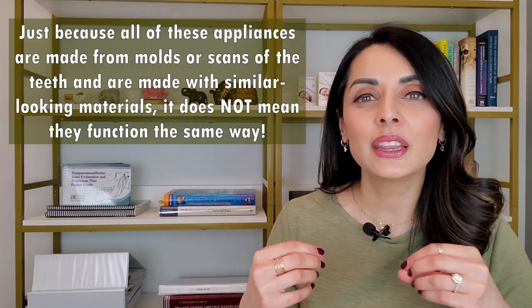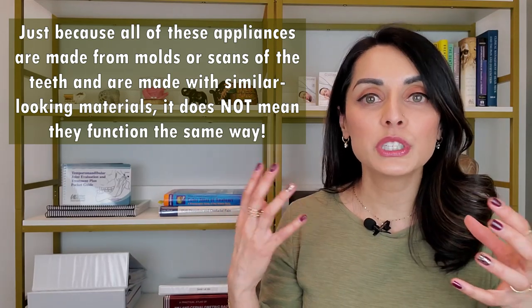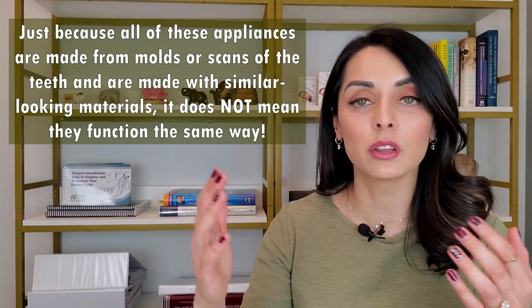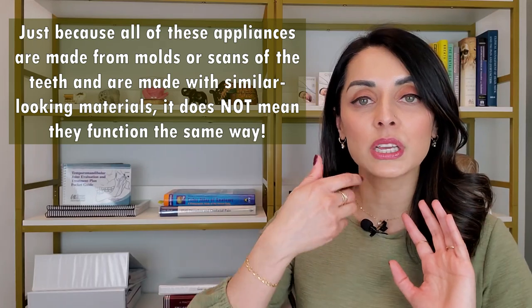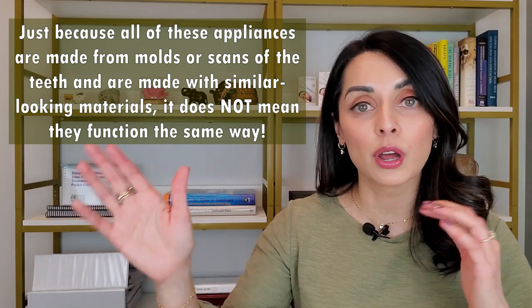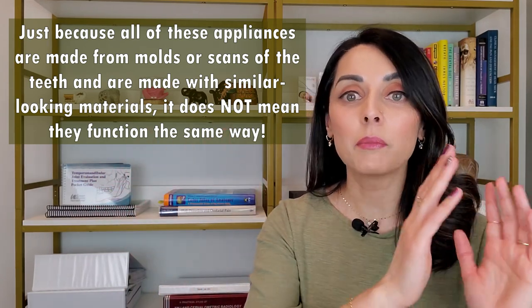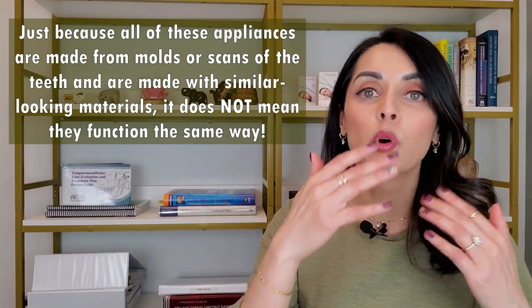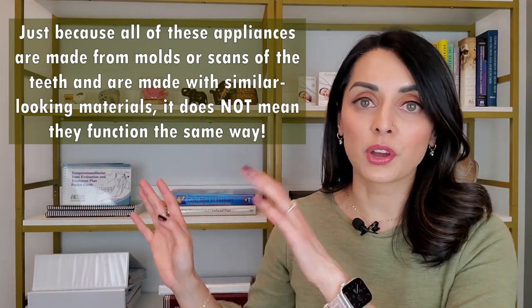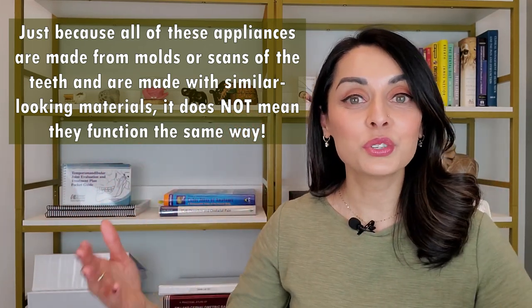Keep in mind that all of these appliances are made from molds or scans of the teeth. Because they're made similarly and use somewhat similar materials, there can be a lot of confusion as to the exact difference between all of these appliances. Keep in mind that once the impressions or scans are taken, there's often a lot of lab work going on in the background that you never see that makes each appliance very different — whether it's a bleaching tray, a retainer, a night guard, or a TMJ orthotic. Again, very different. So let's move on to retainers.